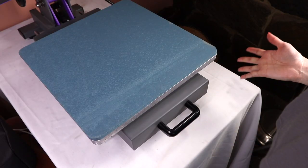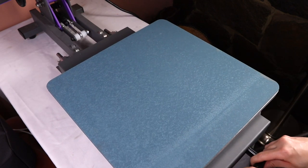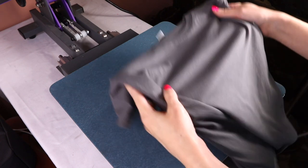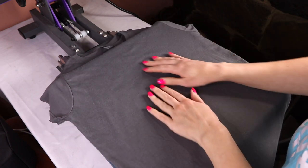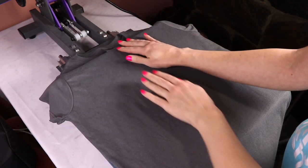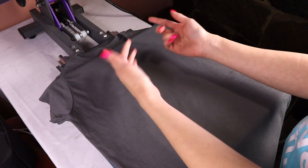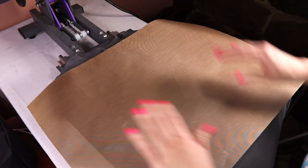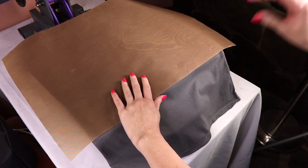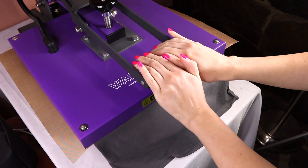Now the press is ready and set to 305 degrees. First I pull out the drawer, then place down my t-shirt — I'm working with a 100% cotton t-shirt. I position the neckline so it doesn't get pressed or lifted. Then I preheat it using a Teflon sheet to protect it — push the drawer back, pull the handle down, and press for a few seconds.